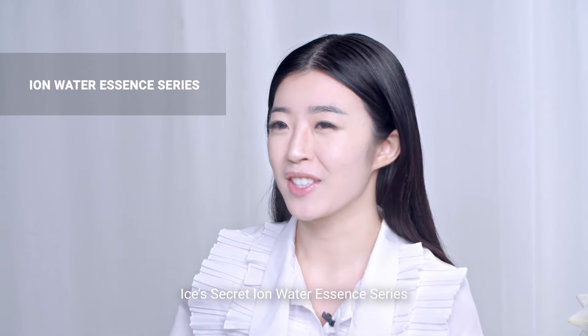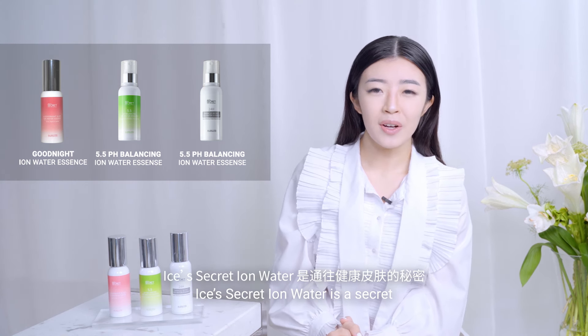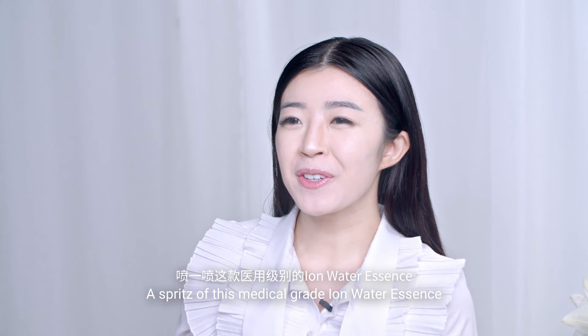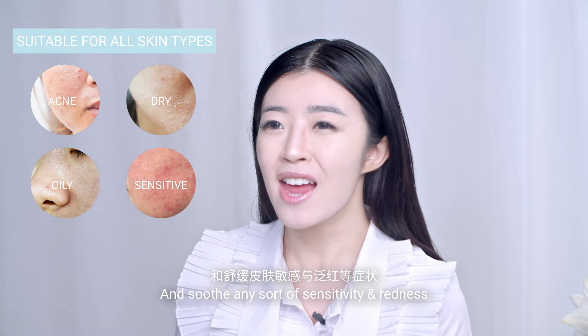Isis Secret Iron Water Essence Series. Harnessing the power of technology, Isis Secret Iron Water is a secret to a healthy skin barrier. A spritz of this medical grade Iron Water Essence can immediately calm the skin and soothe any sort of sensitivities and weakness.